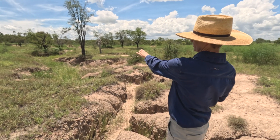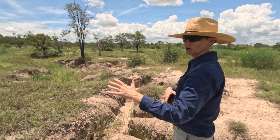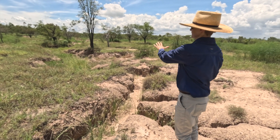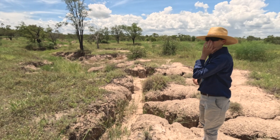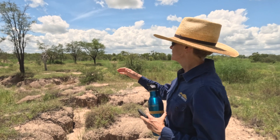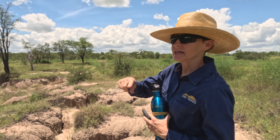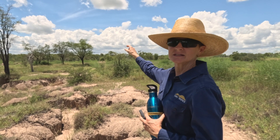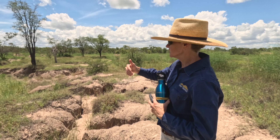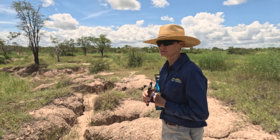Because we've now got grass and legumes growing in the channel, my hope is that over time this will keep eroding, but it'll get held up by the grass and organic matter. What you're trying to do is reduce the steepness of the slope from here down to the creek. Sometimes we put leaky weirs, but if we can get grass growing in the middle, we can do it that way.